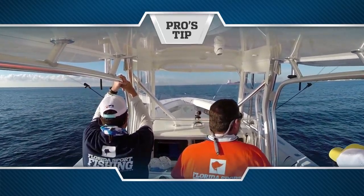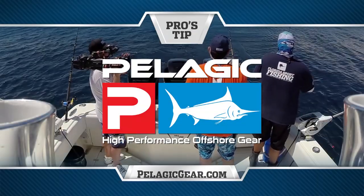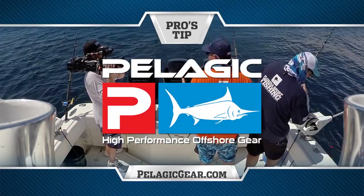Pro's Tip, presented by Pelagic High Performance Offshore Gear, official apparel of Florida Sport Fishing TV. Hi, and welcome to this episode's Pro's Tip. I hope you're enjoying our King Mackerel episode.